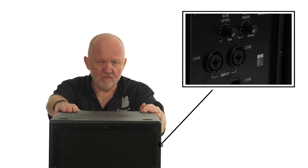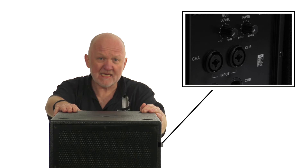It's a PowerCon, which means it's push and twist. This means the cable will not fall out and will not get kicked out if it's used on stage, especially with live bands.